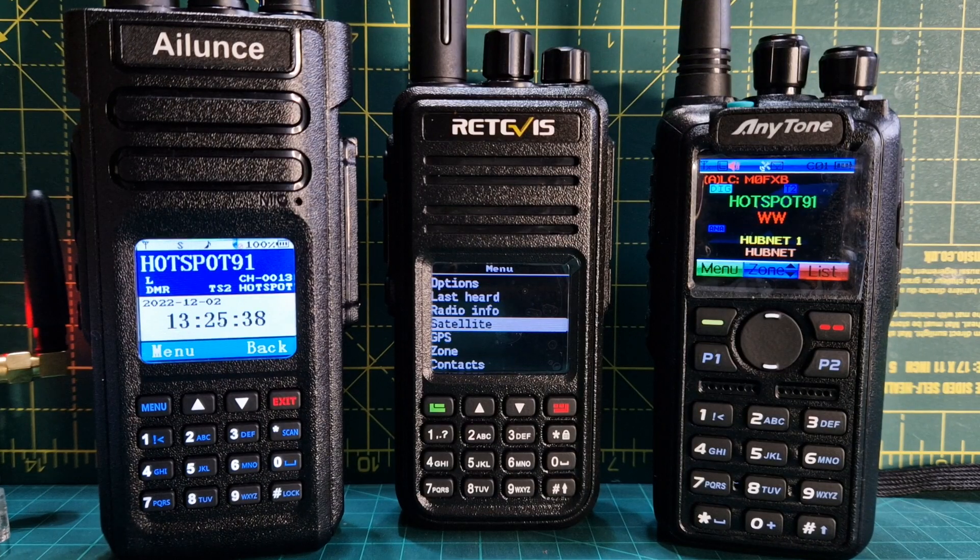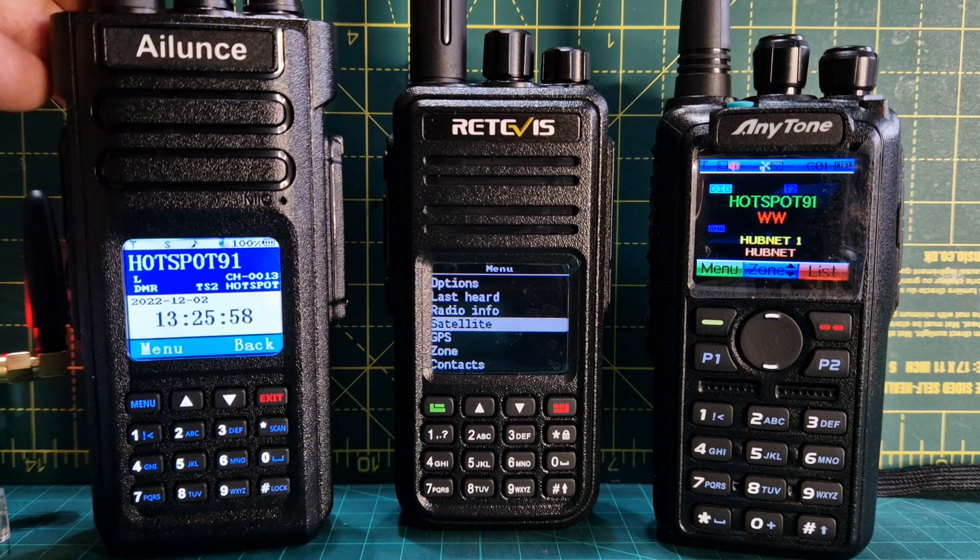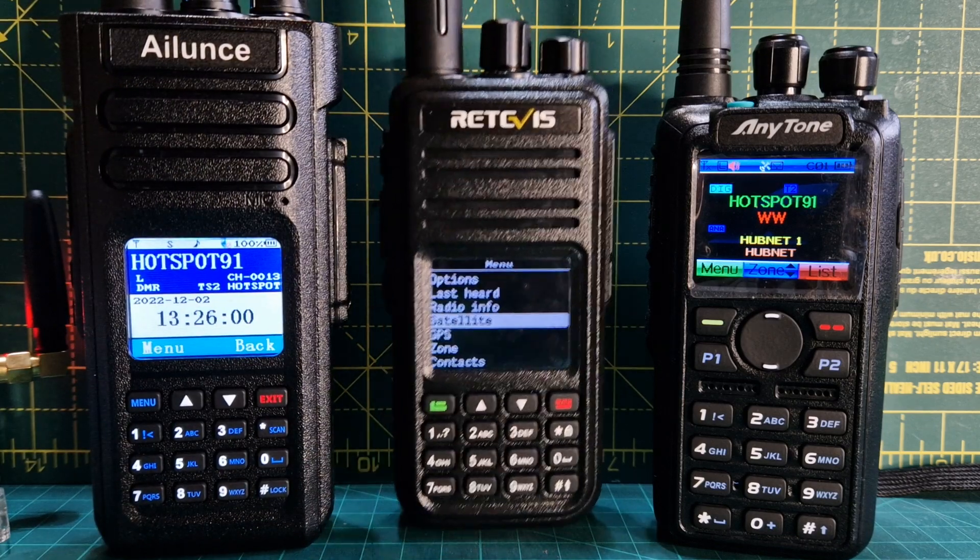Welcome to my channel. We're looking at the Alence HD1, the Retevis RT3S with the new OpenGD77 firmware - which is not from Retevis or TYT - and the classic Anytone 8708 Mark II APRS receive and transmit model. All excellent radios. You can buy the Alence for about 180, the Retevis for under 100, and the Anytone around 200.